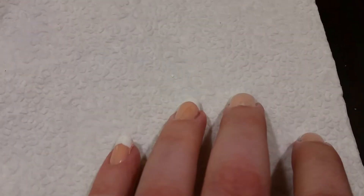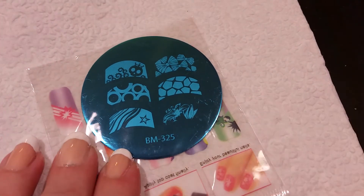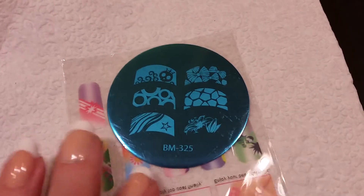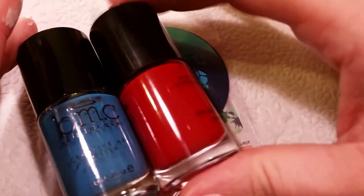For my look today, I am doing my last of the Independence Day 4th of July looks. That's from a stamp template from Bundle Monster — it's got a nice 4th of July look. I'm also using a Bundle Monster blue and red polish to go with that.